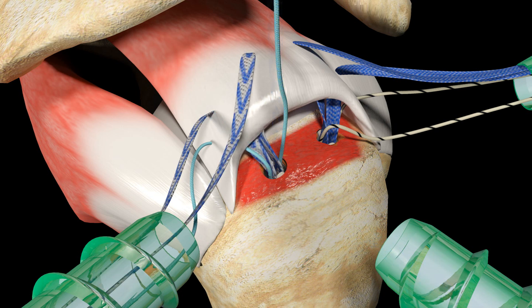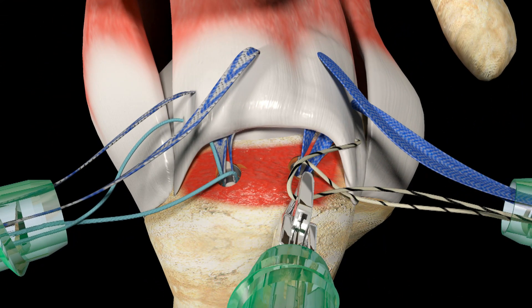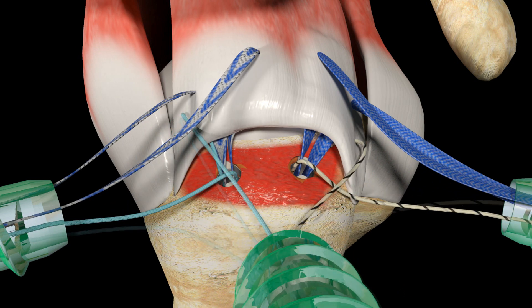Repeat the previous step, passing the second limb of UltraTape Suture from the posterior medial suture anchor. All limbs of UltraTape and UltraBraid sutures from the anchor should now be passed and exiting out of the posterior cannula. Using the Suture Loop Grasper, retrieve both passed limbs of UltraBraid Suture, one from the anterior and the other from the posterior cannula.